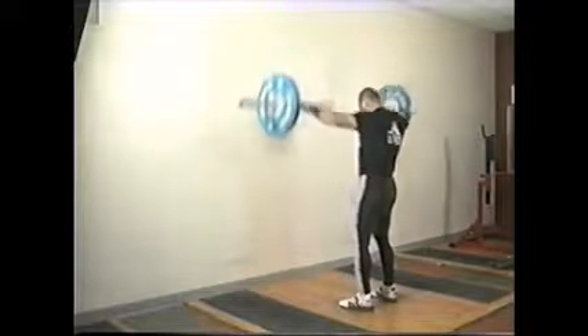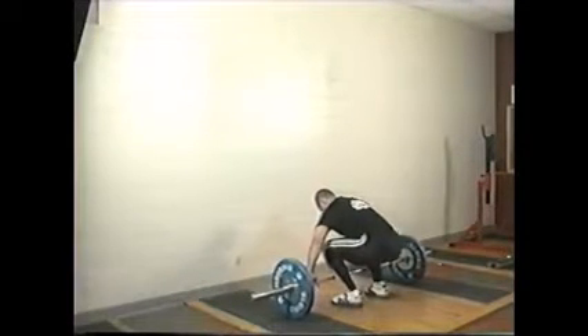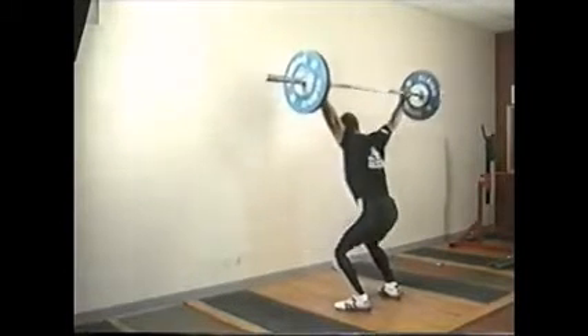It's basically the same motion. When the bar passes the knee and the hips are thrust forward, you move in the opposite direction.